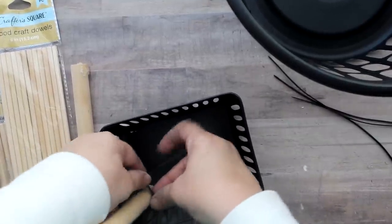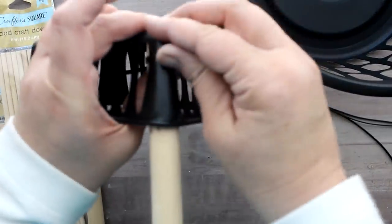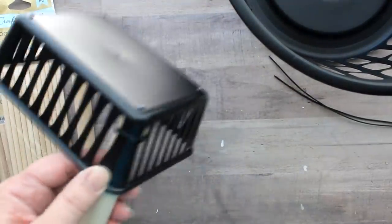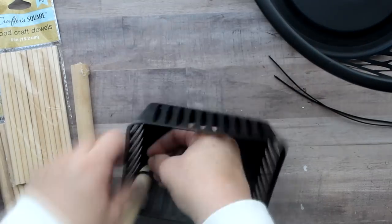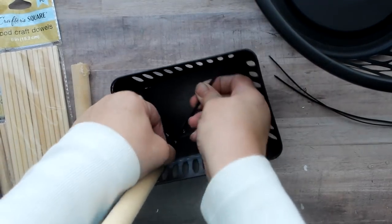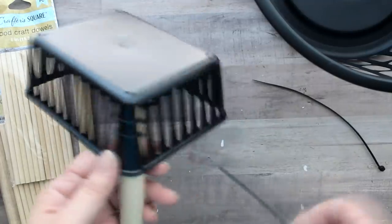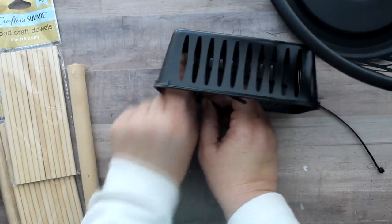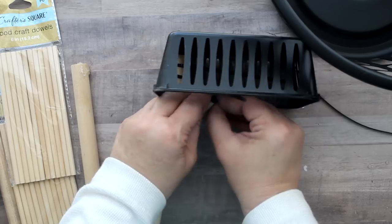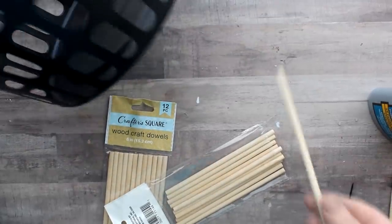I was going to stain the wood but didn't have any stain, so we're going au natural. For this little organizer basket it doesn't have holes, just little slats, but they work out just fine. I put the dowel into the inside corner of the little organizer basket and thread the zip ties through the slots, securing the lock part on the inside of the basket. I'm again going in with three zip ties per pole, locking towards the back so the nubby part is on the interior.